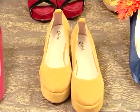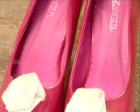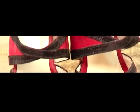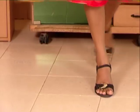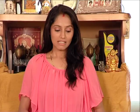Let's go to the sandals. There are many varieties like peep toes, wedges, stilettos, gladiator style, lace, ethnic, western, Indo-Western, and pump shoes.